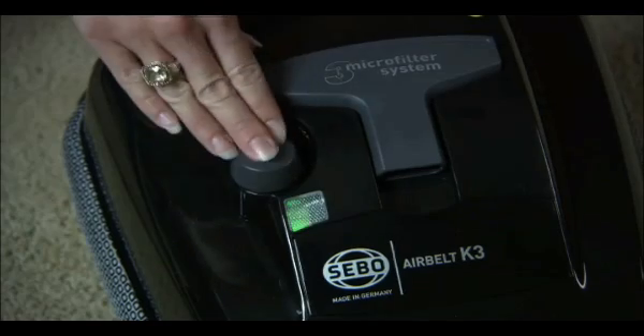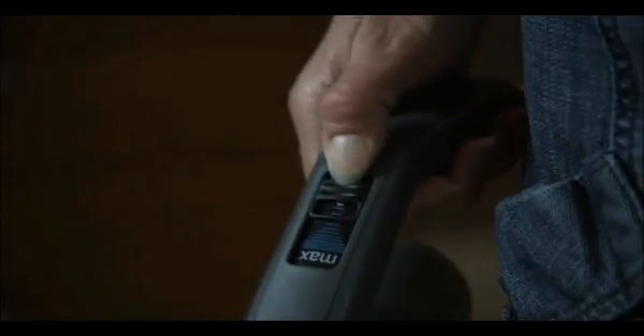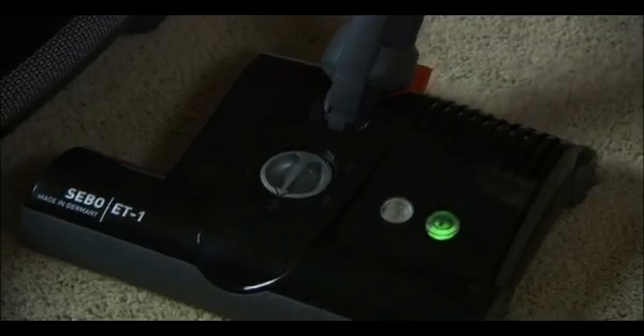Press the main power control knob, then press down on the foot pedal and slide the power control to begin vacuuming. Make sure that you have a firm hold on the handle grip.